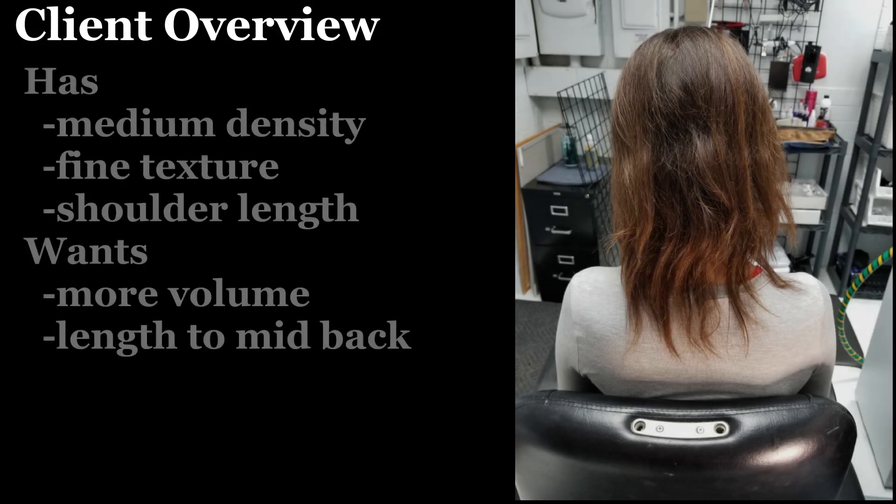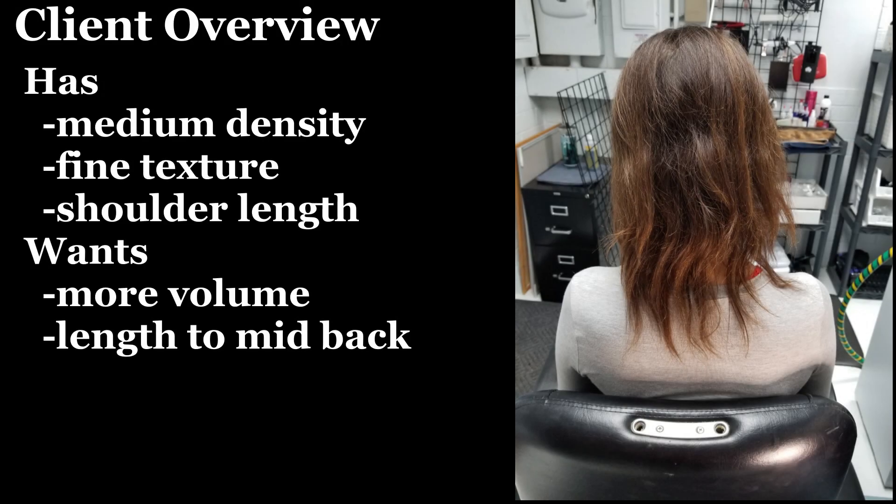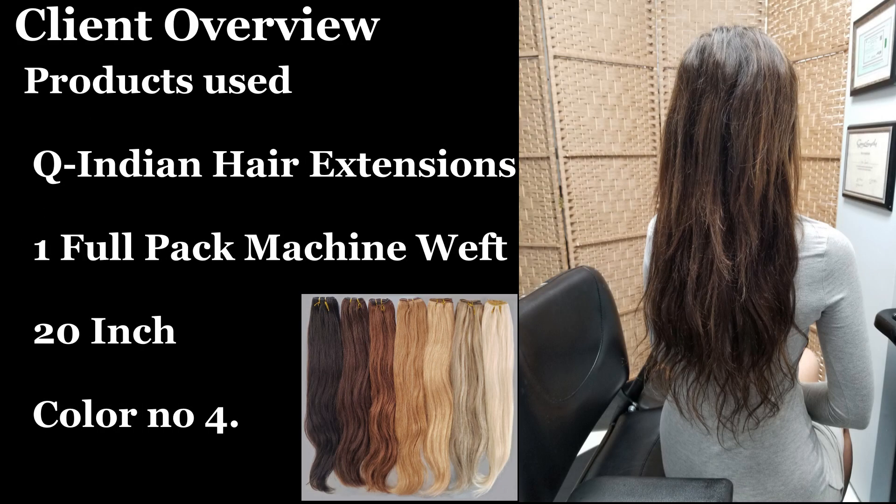Our client has medium fine shoulder length hair and wants to increase the total length and volume. So a full pack of Q Indian machine tied wefts, color number 4, will be perfect for the job.